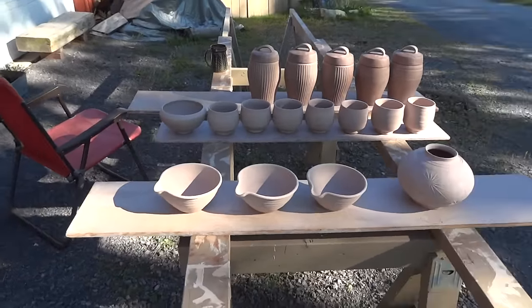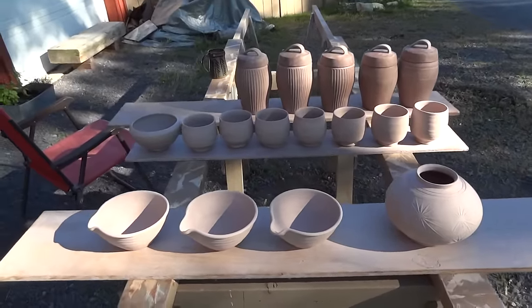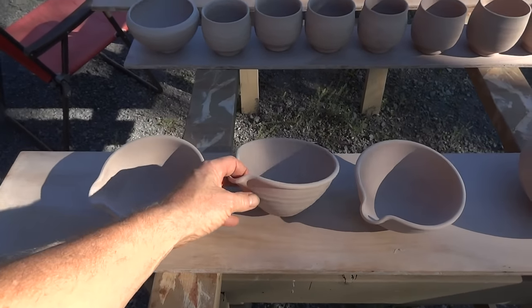Hello everybody, welcome. I'm just here to show you a few pots — some regular GP bowls with a pouring lip, which you've seen me do many times.